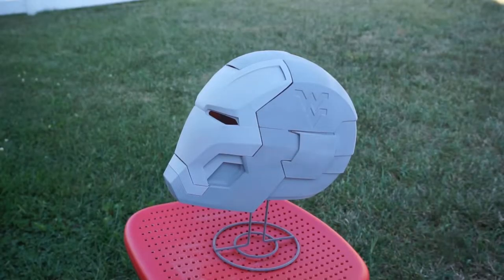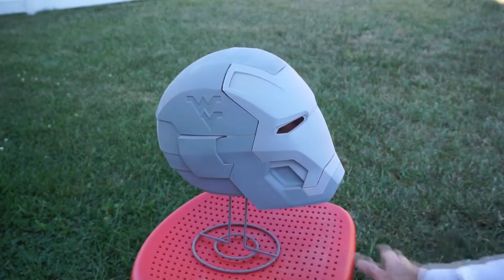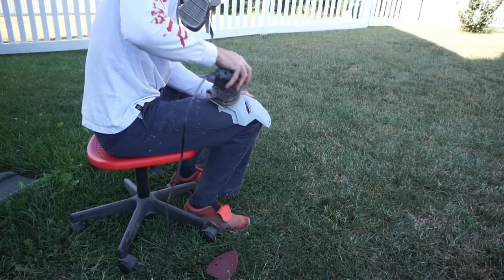I welded it all together first instead of starting with 80 grit, because I printed it in white. I was using scrap PLA from a used printer and I never recommend white — you can't see where you're sanding. So I welded everything together, then spray painted it with my near-empty cans of sandable filler primer gray. That covered it with enough paint so I could see where I was sanding, and then I finally got to use the 80 grit.